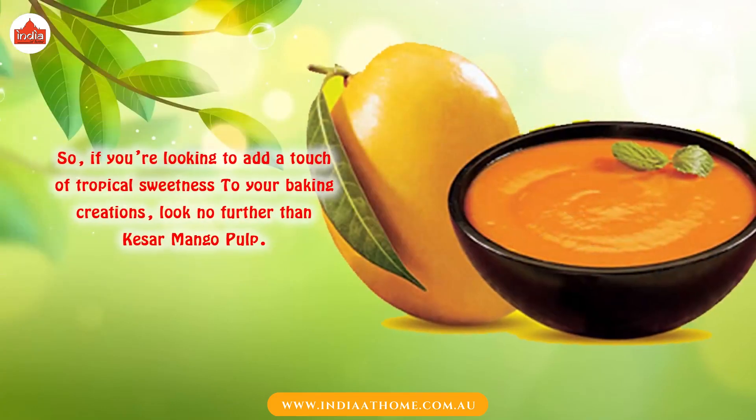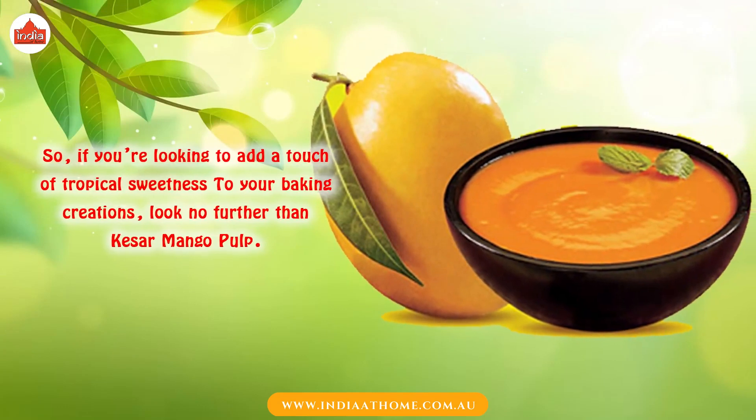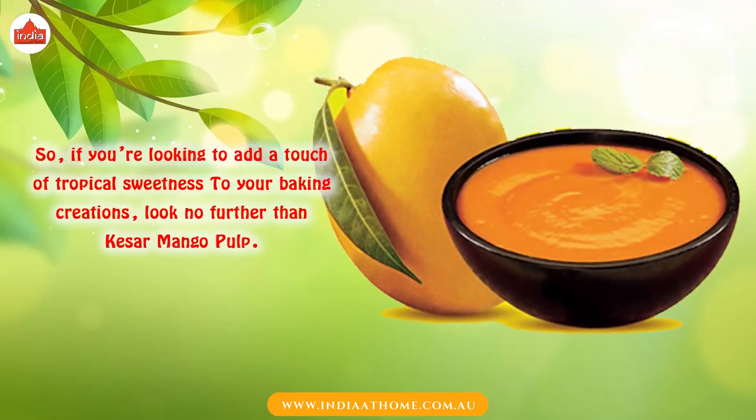So, if you're looking to add a touch of tropical sweetness to your baking creations, look no further than Quesal Mango Pulp.